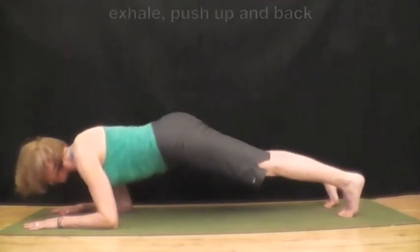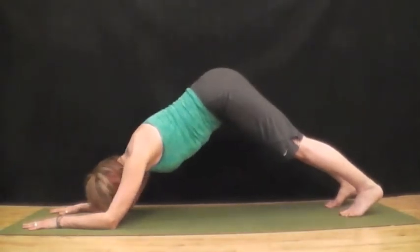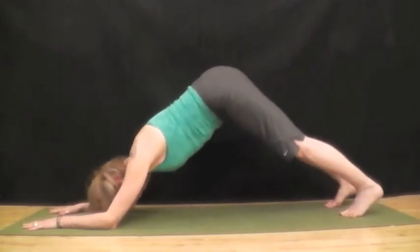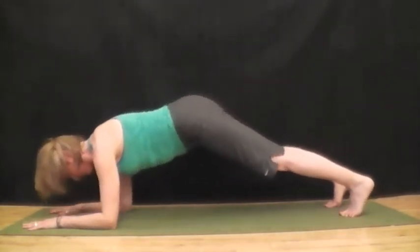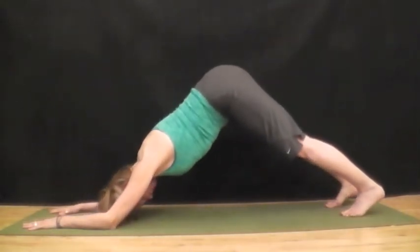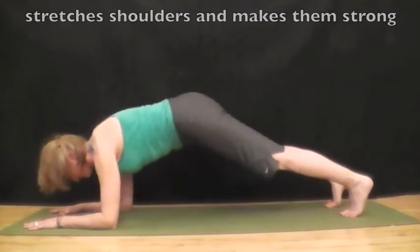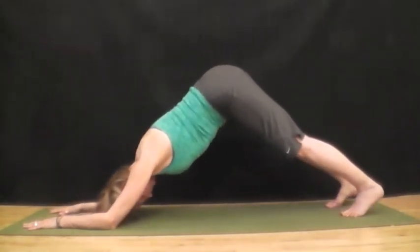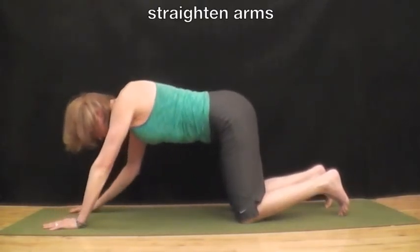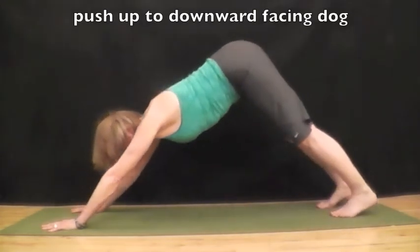Push palms down, push up and back into a dolphin pose. Shift forward, lower down on an inhale. Exhale push up and back. Inhale lower forward, exhale push up and back. Inhale forward, exhale back. This stretches the shoulders and makes them strong. Lower your knees to the mat, come up onto your hands, straighten your arms and push back into downward facing dog.